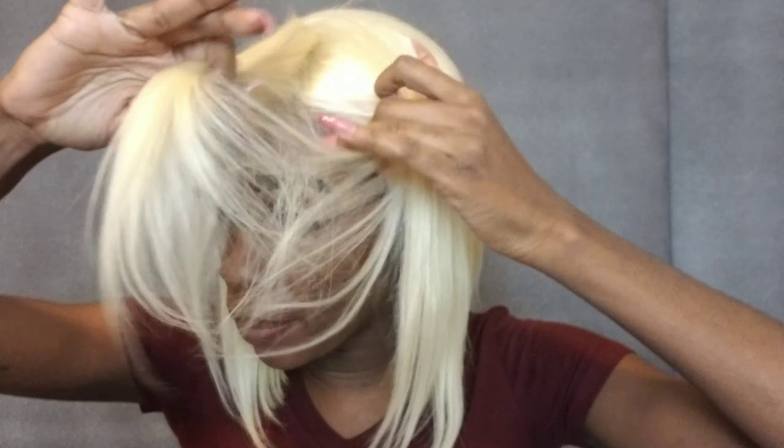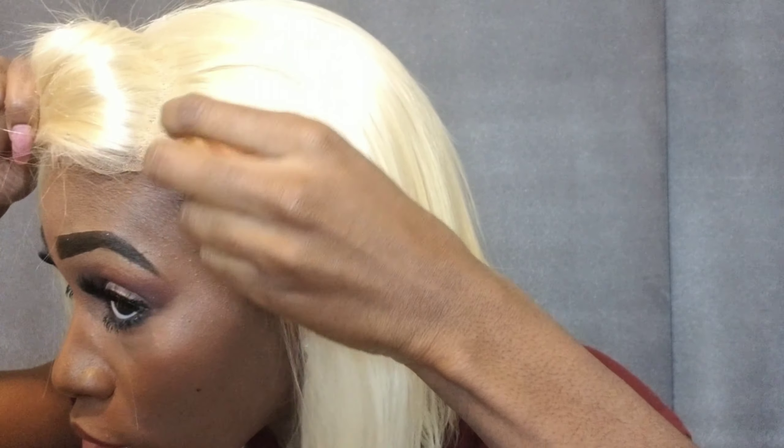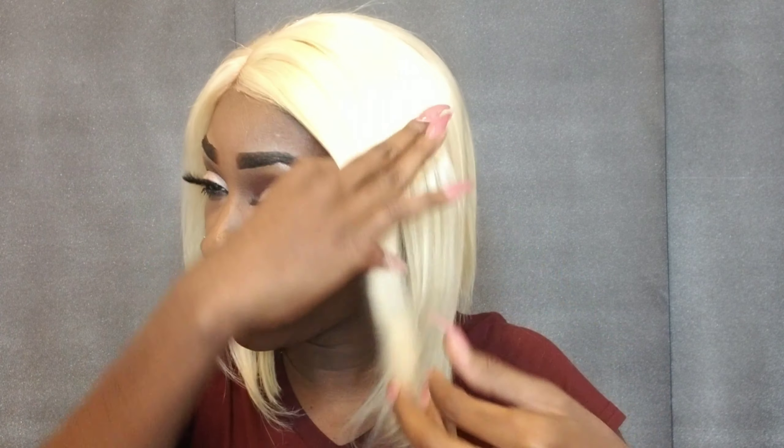I didn't notice that you can part this in many ways — I'd say about four inches of parting room. You can part it here, or here, or even right here. All you have to do is add powder, or you can bleach the knots if you really want. It doesn't say it's free parting but I noticed this wig does come with that option if you want to use it.